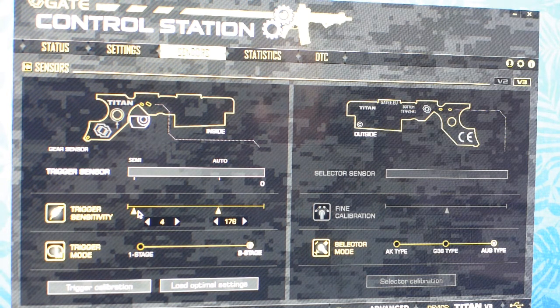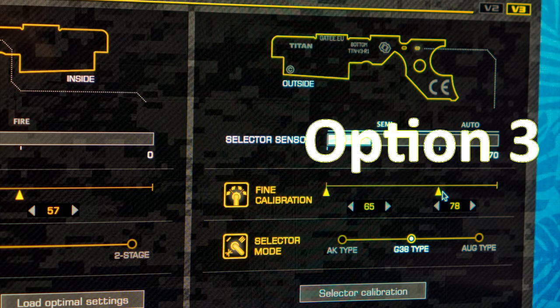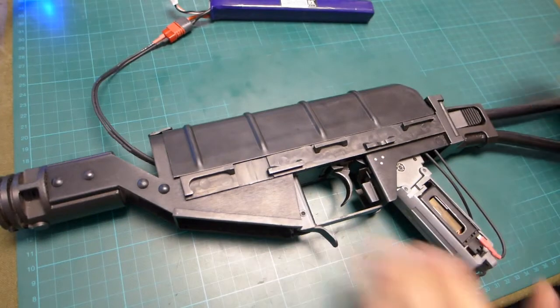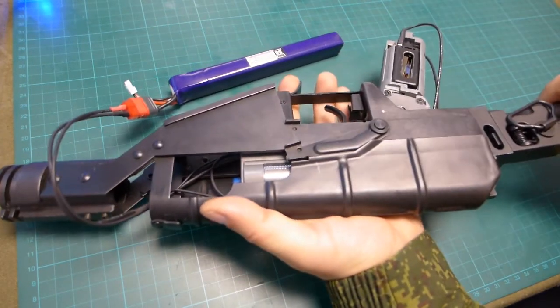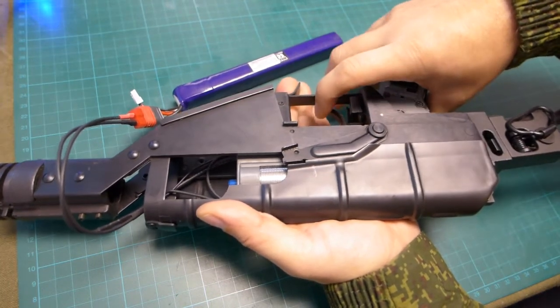Now let me show you how all three configurations are working on my IS-VAL. This is the body of my IS-VAL. On the right-hand side we have a mechanical safety — when you pull the trigger nothing happens, your trigger is blocked, and the sensitivity is high enough to ignore any slight movement of the trigger.